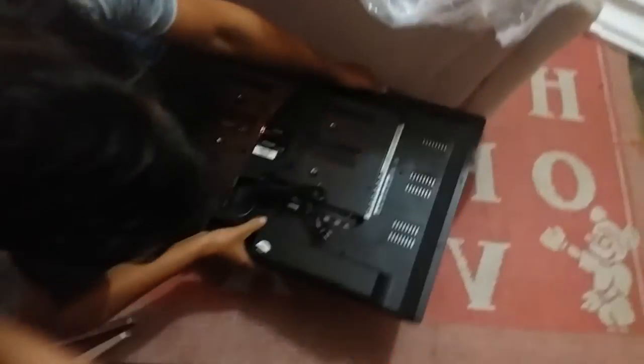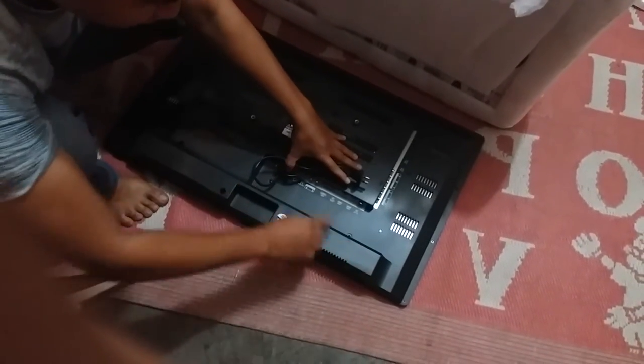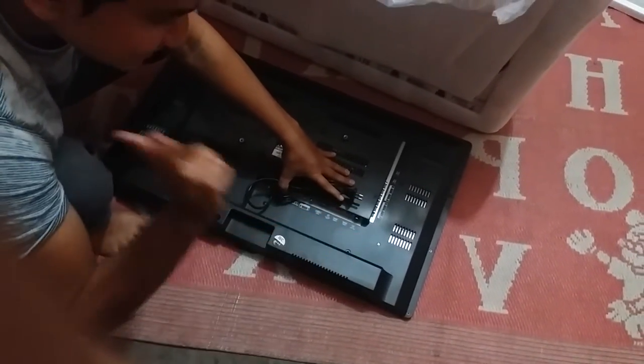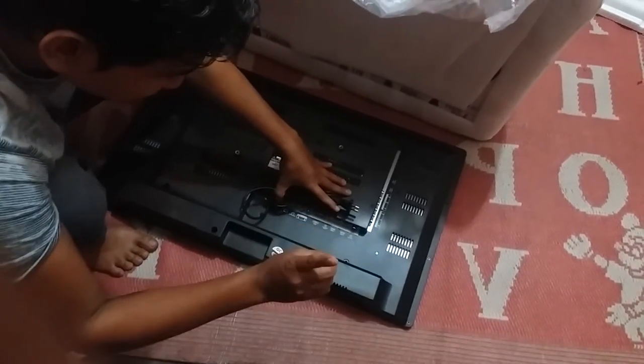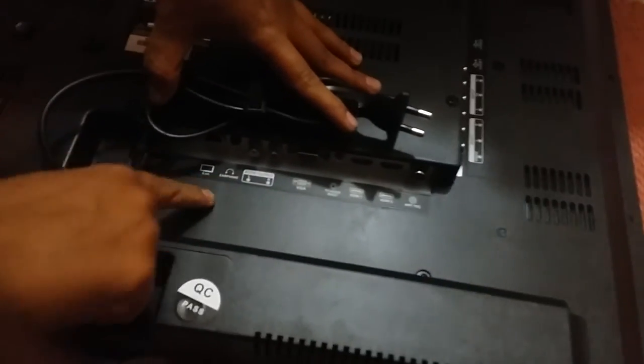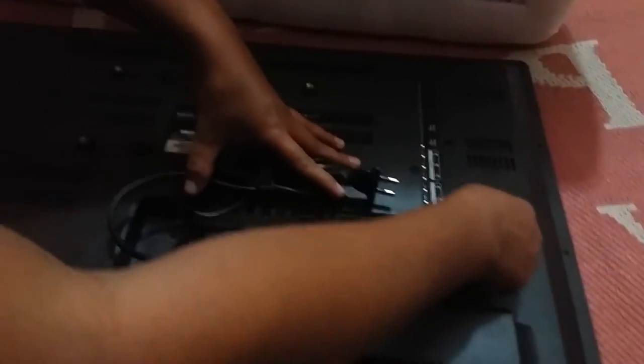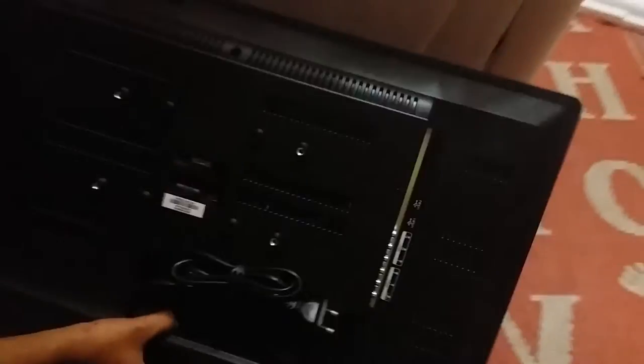You can see here all the details are here. You can put also earphones. You can see all the details mentioned — there are audio ports which we connect with local cables. So we can attach here. This is USB — two USB ports which I told you earlier, these are all the ports.